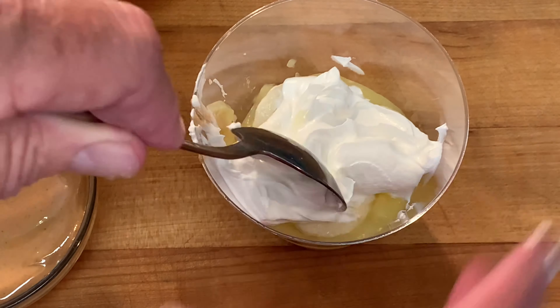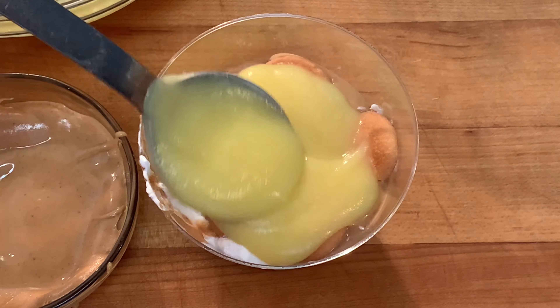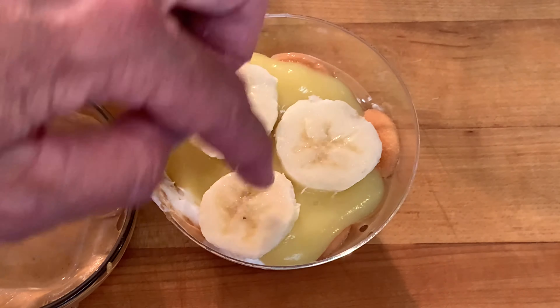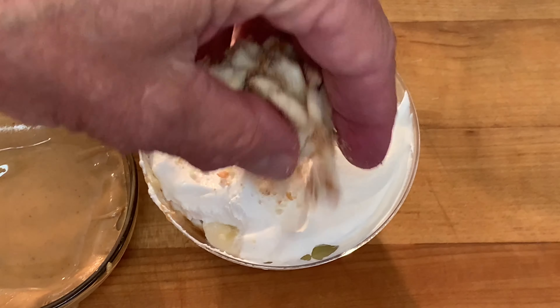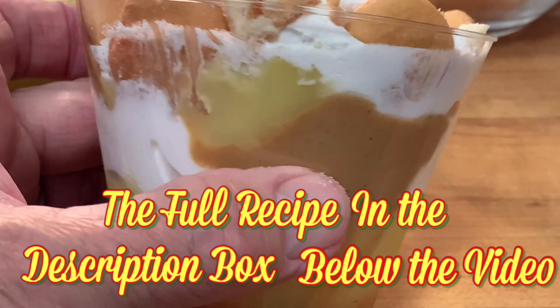Now you'll want to put a second layer of those same ingredients — just the peanut butter, Nilla wafers, Nilla pudding, more bananas, and more whipped cream. Top that whipped cream with some crushed Nilla wafers, then take whole Nilla wafers, align the top, and push them down in there.